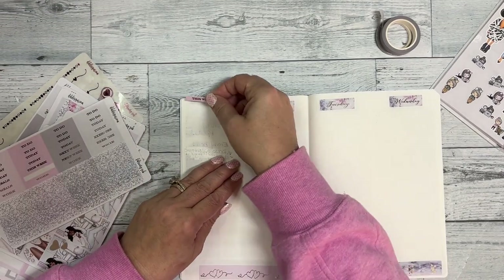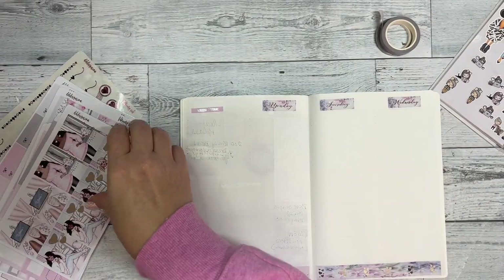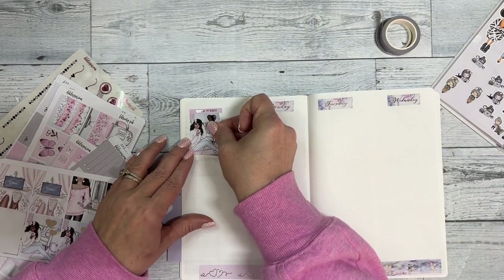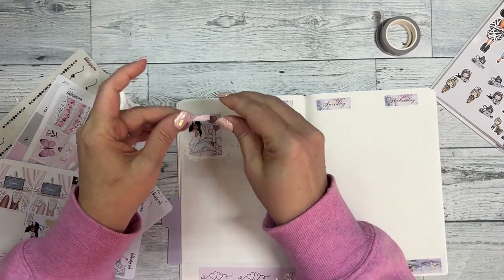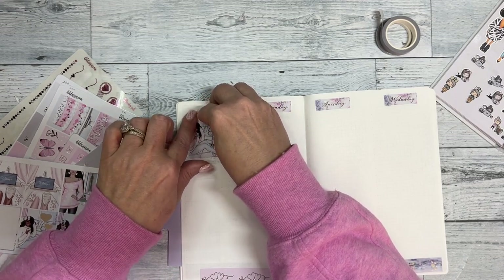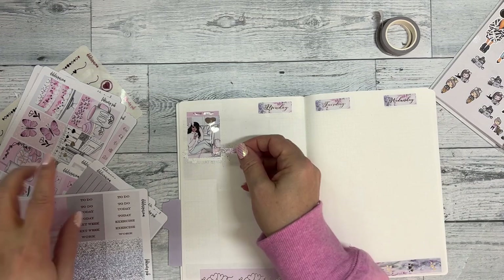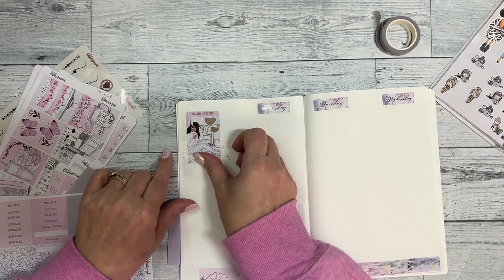I'm just going to put 'this week' and center it in the box up here. I'm going to use one of these girls and then add a glitter header. I'm surprised at how much shadowing there is on this paper, but it's Tomo River.